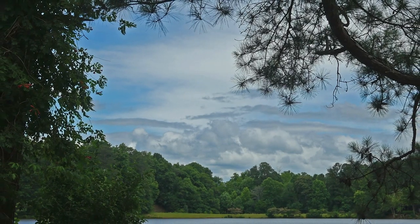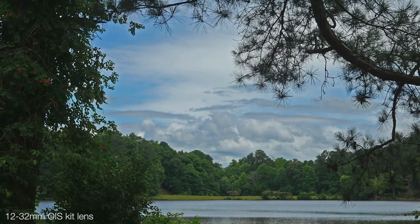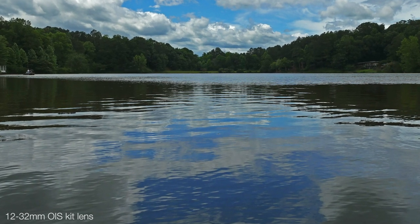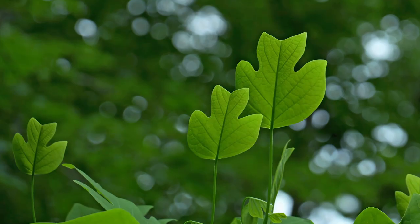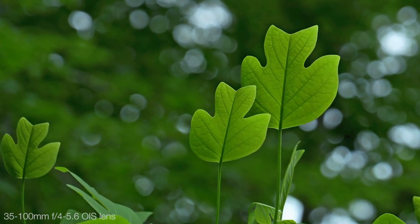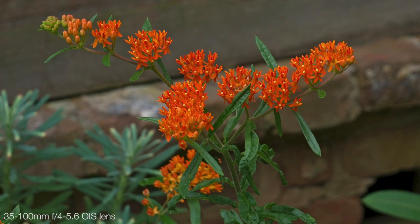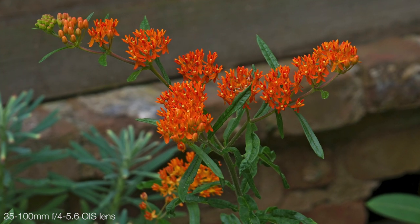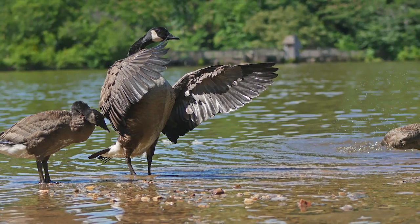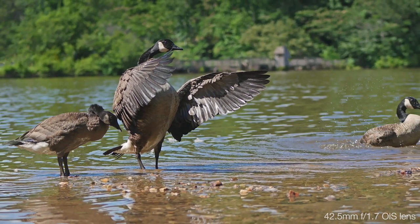I was thrilled to get the chance to shoot with this camera for a few days before the official product launch, and one thing that kept recurring in my head is that, in addition to being a potentially super powerful vlogging tool, it's also a super capable vacation body for times when lightweight is desired, even just for still photography. As such, I paired it with a few of my favorite lightweight Panasonic lenses to check out the various still imaging capabilities you can expect from this camera, all while keeping the weight very light.